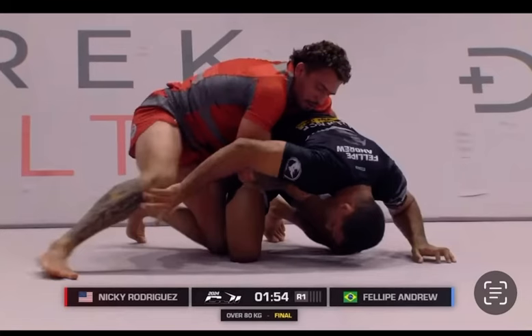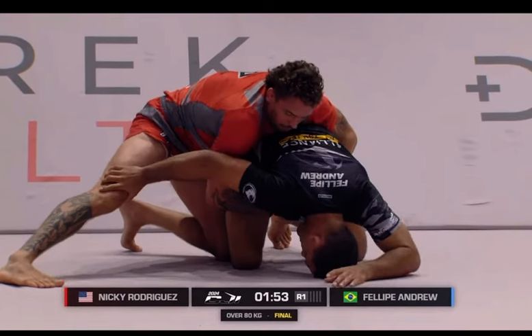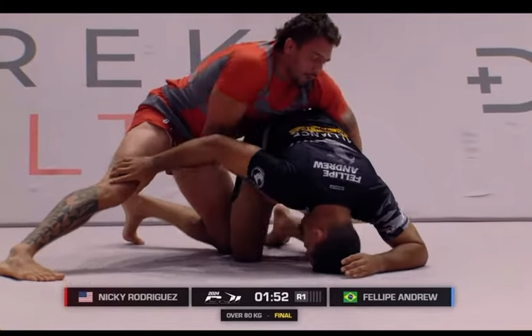Let's break down Nicky Rod versus Felipe Andrew. If we take a look here, Nicky has the back control. He has both arms around the waist. You can see Felipe is trying to prevent that leg from coming over.